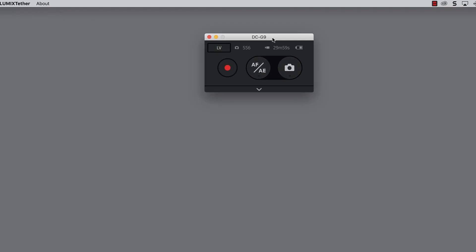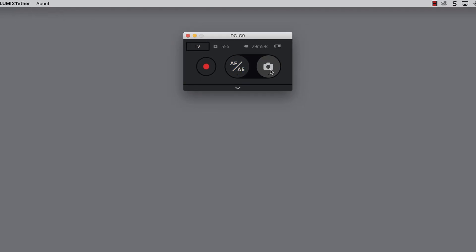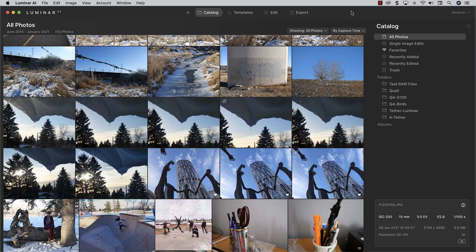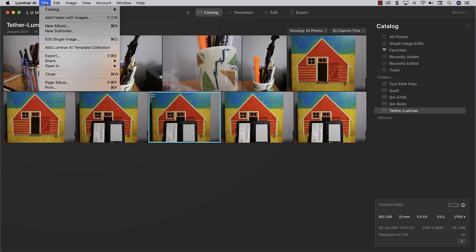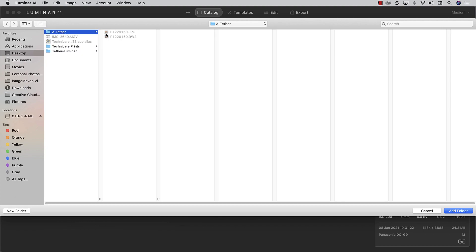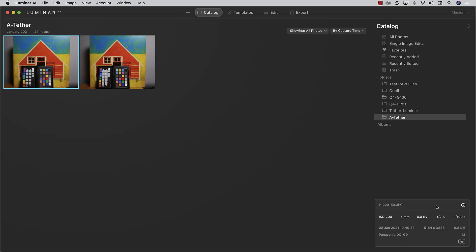We'll close that live view and we're back to shooting. There we go — there's our shot. Now if you want to connect your Lumix camera to Luminar AI or Luminar 4, all you need to do is add that folder of images into your catalog. There's my new folder — a tether — and I'm going to add a folder and those photos are in there.